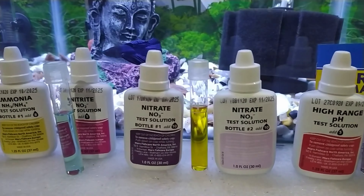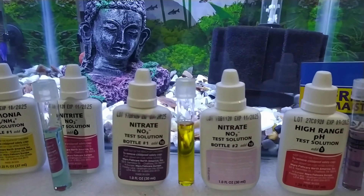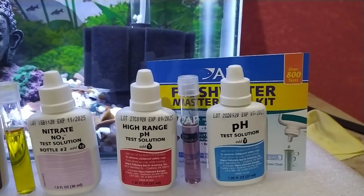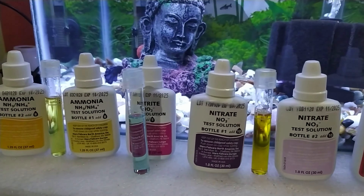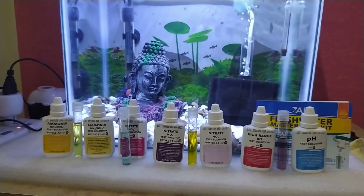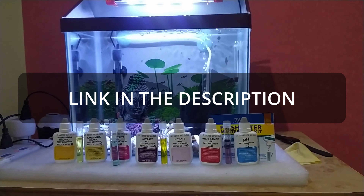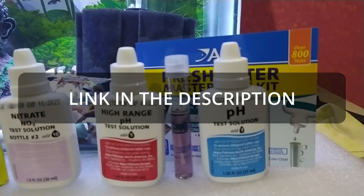This is how you can test your aquarium water for ammonia, nitrite, nitrate, and pH using the API Master Test Kit. I hope you found the video helpful. If you did, please hit the like button and subscribe for more videos. Let me know if you have any questions, and I'll put a link to purchase the API Master Test Kit from Amazon in the description below. Thanks for watching.